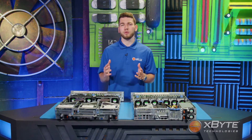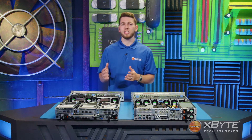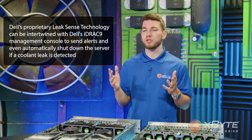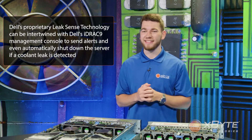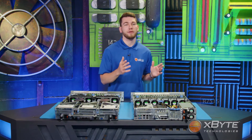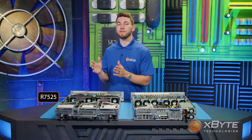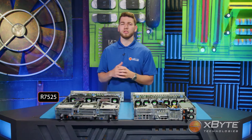Another part of multi-vector cooling 2.0 is advancements in liquid cooling configurations. Dell's proprietary leak-sense technology can be intertwined with Dell's iDRAC 9 management console to send alerts and even automatically shut down the server if a coolant leak is detected. Regarding expansion slots, the R7515 is limited to just four PCIe slots — two Gen3 and two Gen4 — while the R7525 supports up to eight PCIe slots, all of which are Gen4.